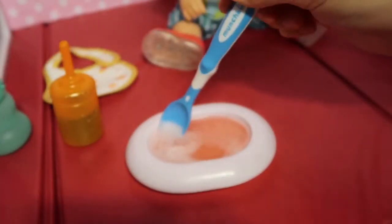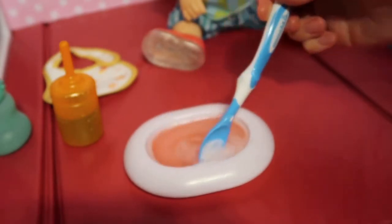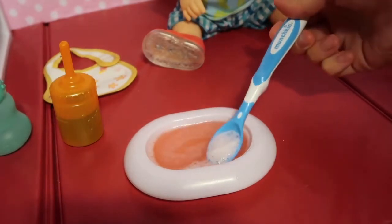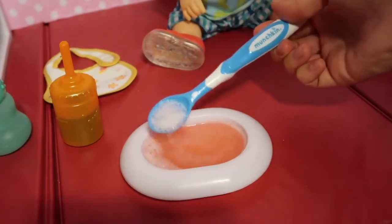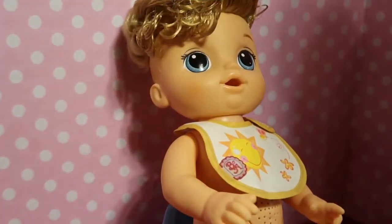Okay, so now even though this is really bubbly — because I squirted it out to make sure all the chunks got out — it is ready for him to eat. I'm going to take some of these bubbles out so it's not so fizzy, and then I'm going to get him ready to get on the potty. Okay, so he is all ready to be fed.